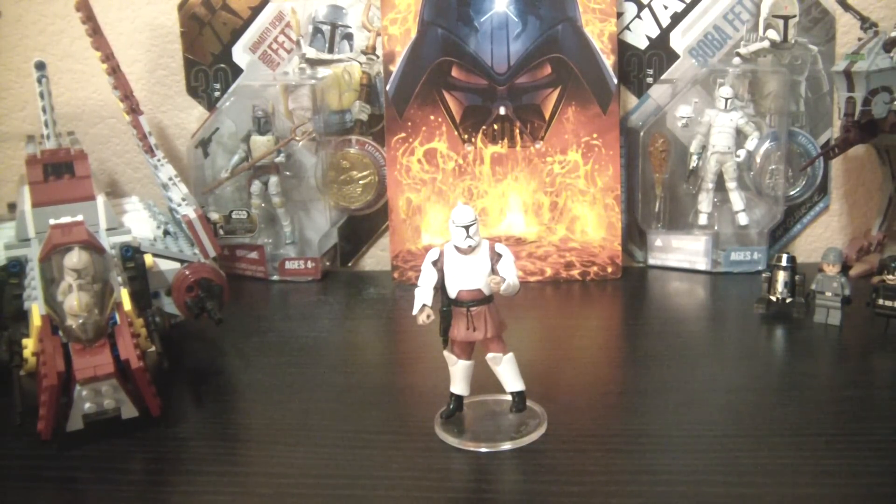Hey Star Wars Collectors, it's Darth Phoenix 619 coming at you with another review. This time I have the Clone Trooper in Training Fatigues, which I recently got at a flea market this weekend. You can check out my haul video from a couple days ago if you want to see the packaging. I got him for $2.50, and that's all he's worth.